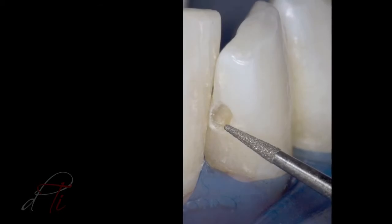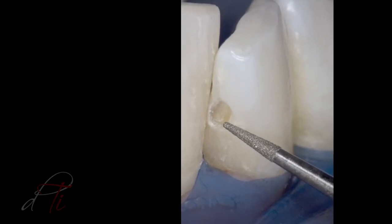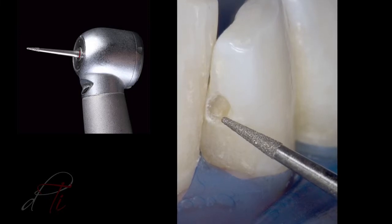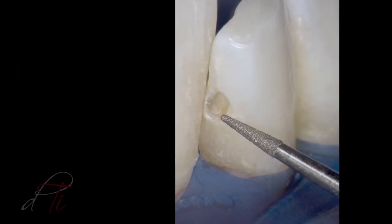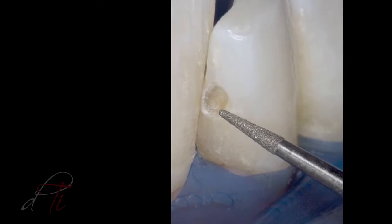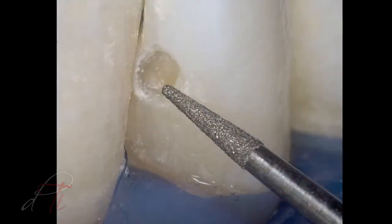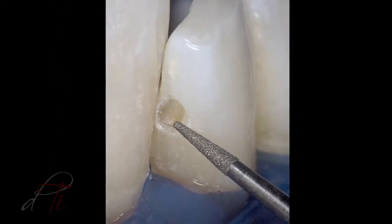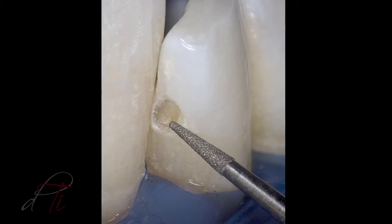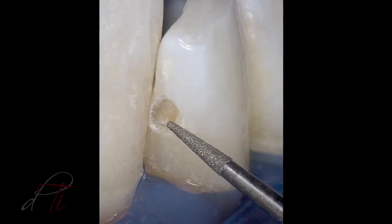A circumferential bevel is placed in enamel using a tapered diamond burr, a DET3 by Brassler USA. An enamel bevel is indicated because it increases the surface area for end-on etching of the enamel rods for an increased etched surface, which results in a stronger enamel-to-resin bond, increasing the retention of the restoration and reducing marginal leakage and discoloration.